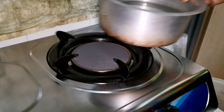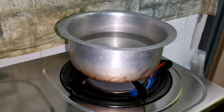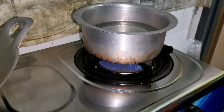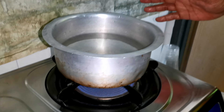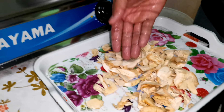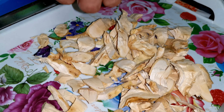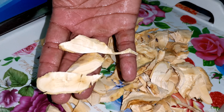Proses seterusnya - macam mana kita nak jadikan dia air. Kita kena rebus. Jom kita pergi rebus. Kita kena sediakan air paip. Kita hidup dengan api lah. Kita nak rebus akar kayu ni. Ambil je yang mana kita nak, tak payah banyak. Kita ambil sikit - tiga keping cukup, tak payah banyak-banyak.